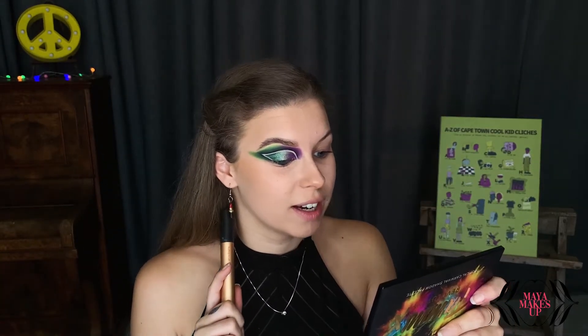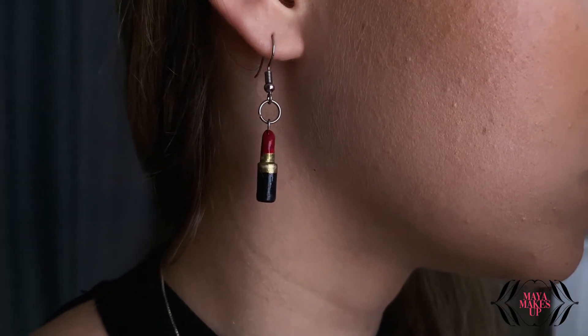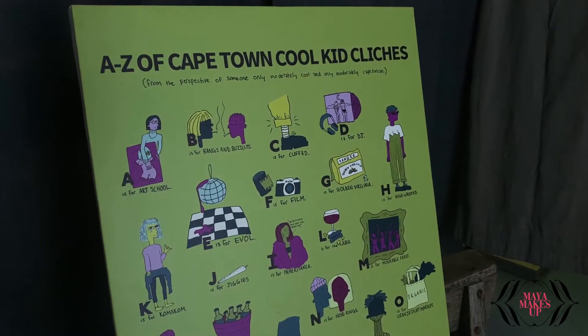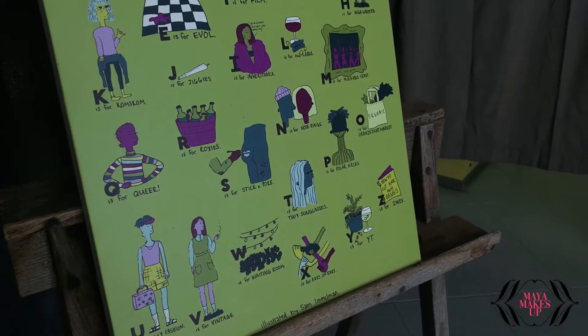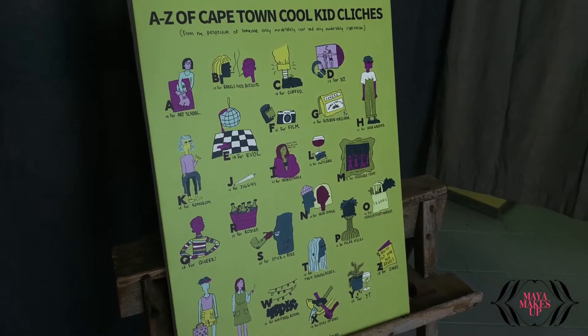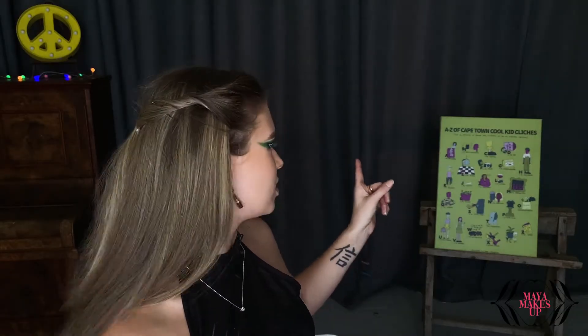By the way, my gorgeous earrings are made by my god sister and they are hand painted and handmade. I'll leave the link in the description box for you to go check out her work and maybe get yourself a pair, because she does do them by commission — so you can ask her whatever you want made and she'll make it for you. She also did that artwork behind me, which is an A to Z of Cape Town cool kid clichés, from the perspective of someone only moderately cool and only moderately Cape-Tonian. I just love the illustration — I think it's very clever.